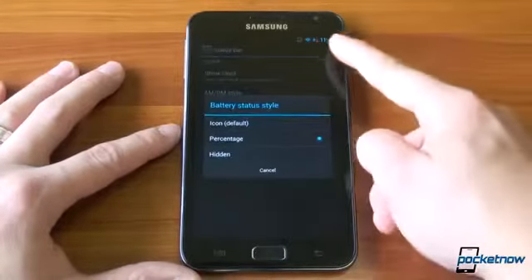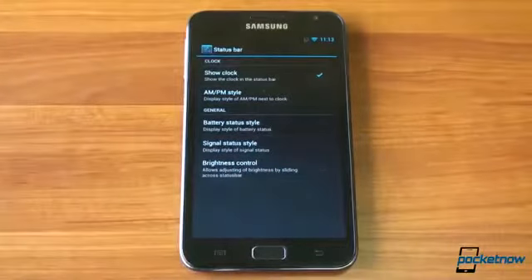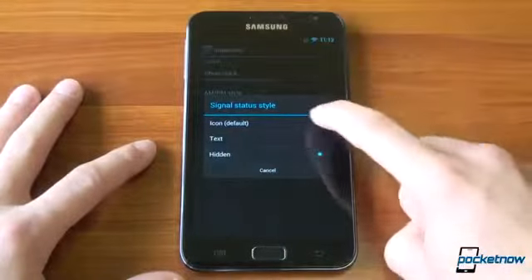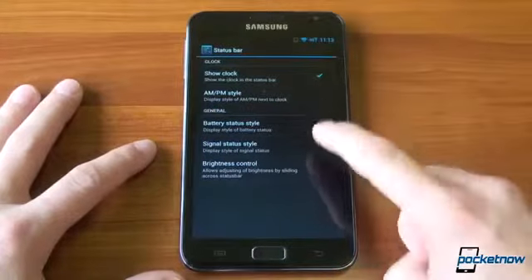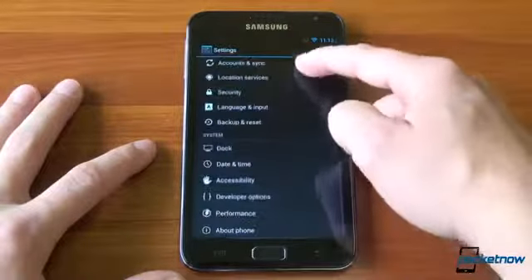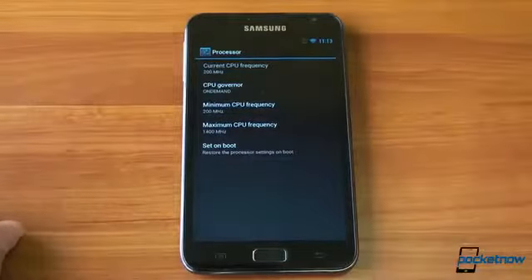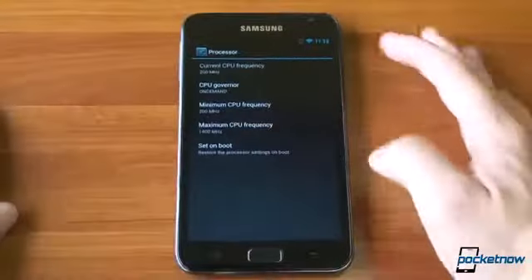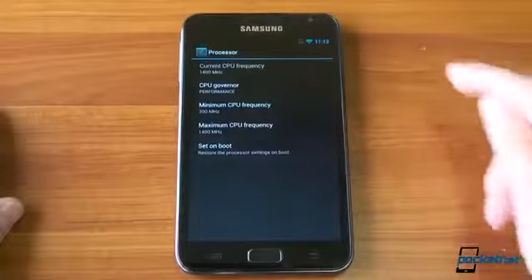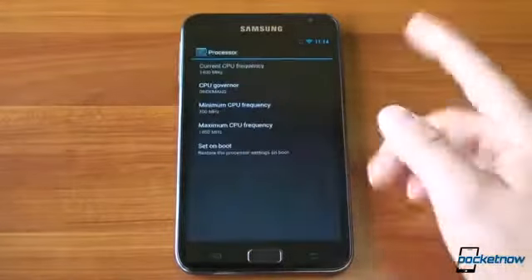We can have the battery status show up — we can have an icon, or we can have it hidden altogether if you don't care about battery life and don't want to be watching it the whole time. And if you don't want the signal bars up there, you can take that off too. I kind of like the clean look up there. There are also some performance settings added with CyanogenMod — we can change the CPU speed. We can change the CPU governor to performance and have it run at 1400 MHz the whole time, which will kill your battery, but it's fun to see how fast the phone runs. I'm going to put it on On Demand, which scales it up and down.